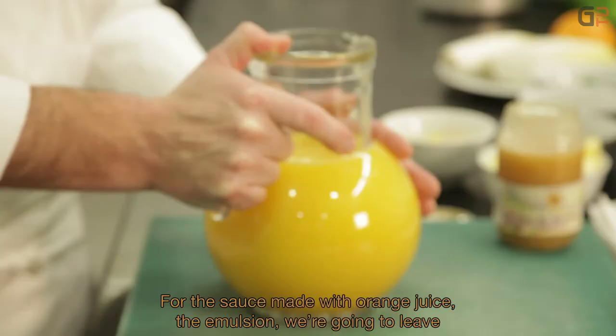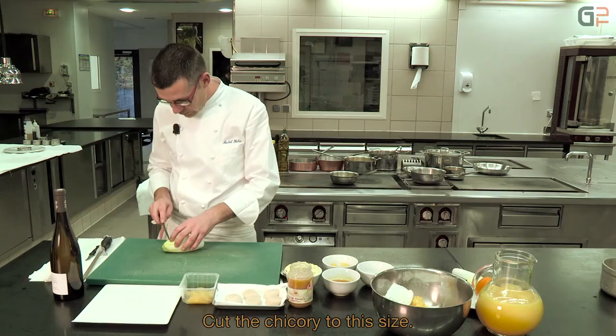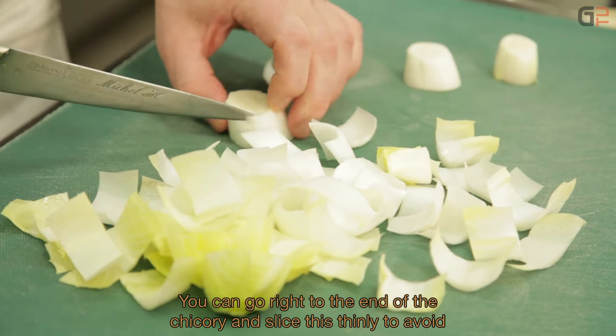Pour la sauce à base de jus d'orange frais, on va mettre à réduire jusqu'à obtenir une consistance sirupeuse. Pour le taillage de l'endive, on fait un taillage de cette grosseur-là. On épluche toutes les feuilles, on récupère le cœur. Et pour aller jusqu'au bout de l'endive, on va émincer pour éviter le gaspillage.